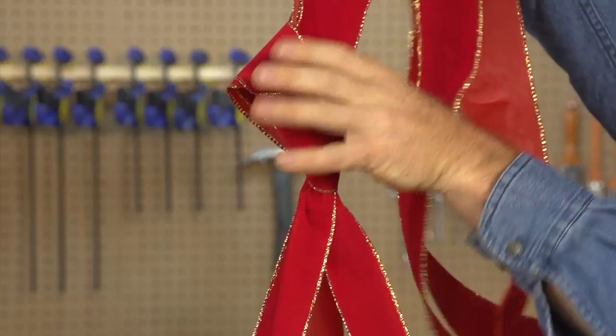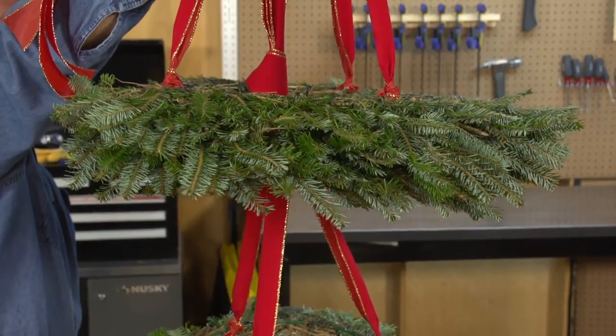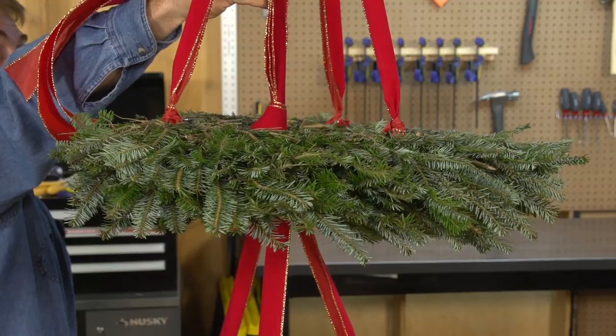Place a knot at the top end of the hanger ribbons. Place the larger wreath on top of the smaller wreath, aligning the hanger ribbons. The knot created by the hanger ribbons of the smaller wreath should be in the same plane as the larger wreath.